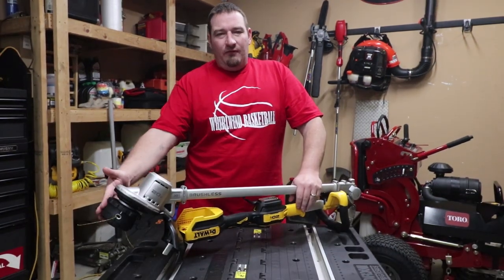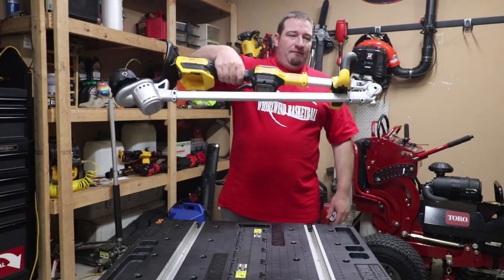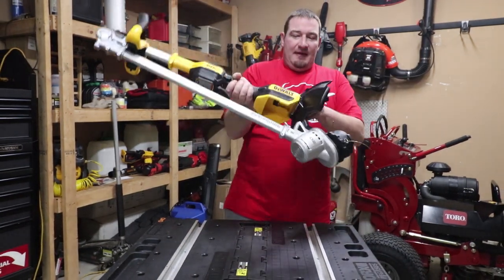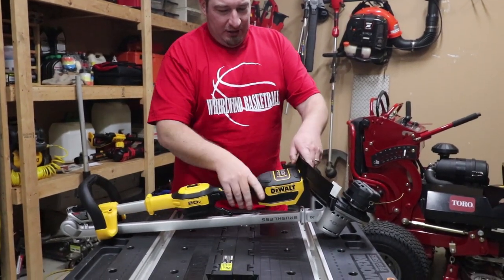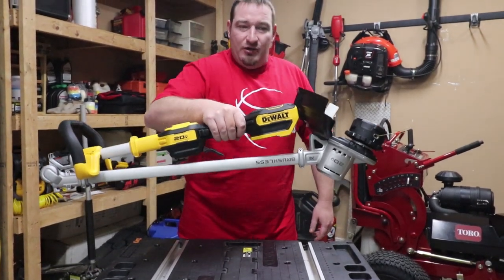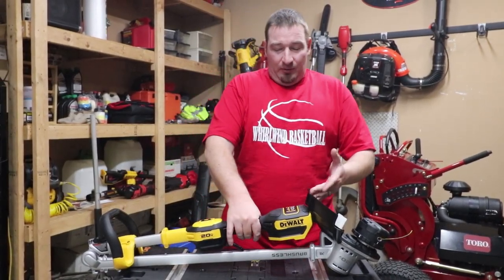We went over the power head, the swath, and the versatility of this. This thing is very nice carrying it around. What they did here is — when you push it down, it holds it into place. You can tell I'm putting some effort into it and it's not coming out, which is nice. I really like that it has a place to hold.